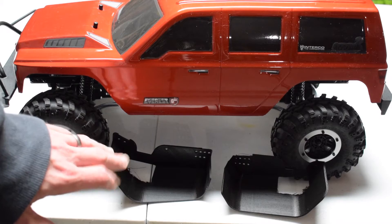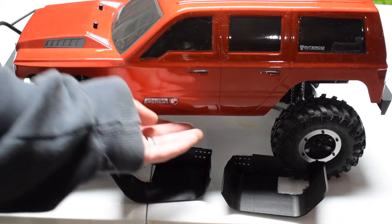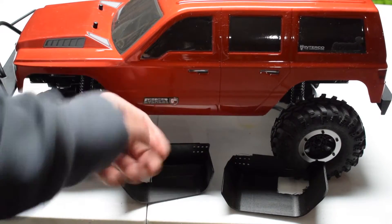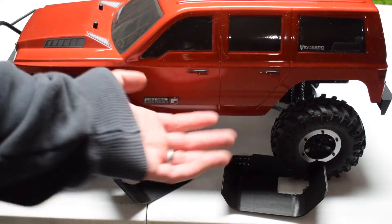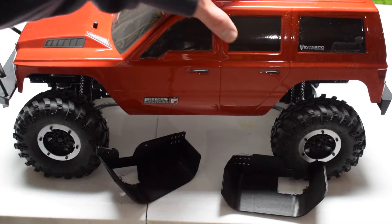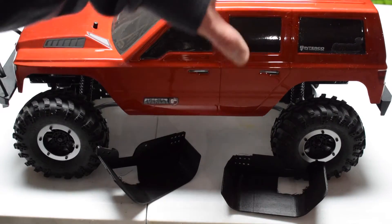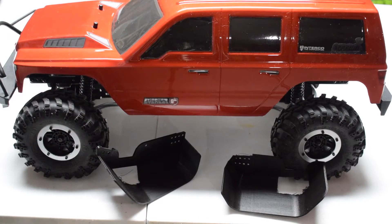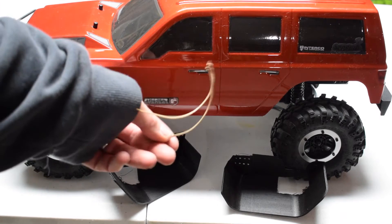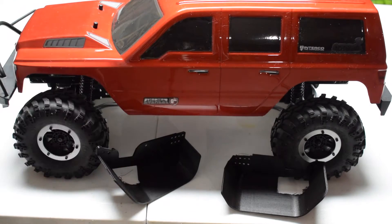There's also a connecting piece that lays inside and basically bridges these two inner fenders underneath the body. So you can really seal off the inside of your body and, to an extent, parts of the chassis so you don't have debris coming up here.